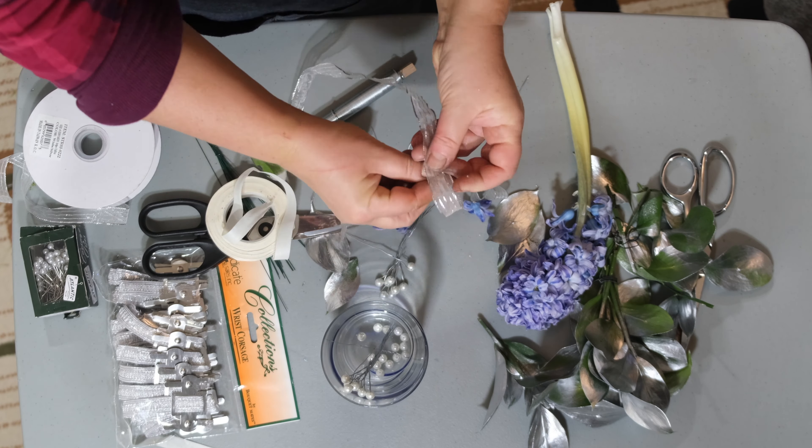We're going to be using some hyacinth, some silver sprayed ruskus, and some ribbon — our accent is going to be silver ribbon. You're also going to need some wire and some pearls.